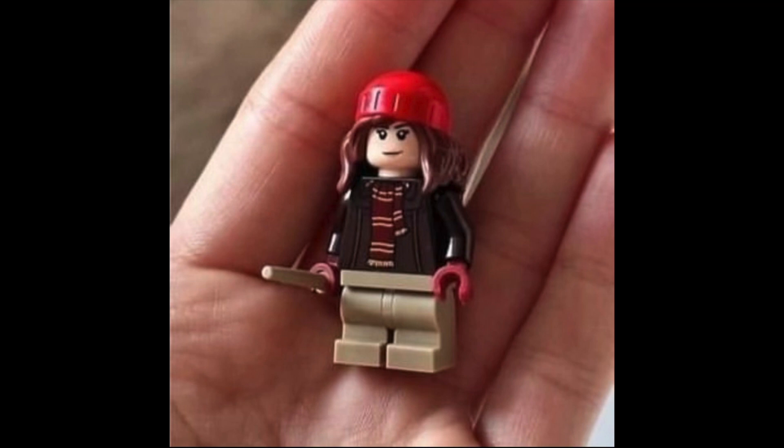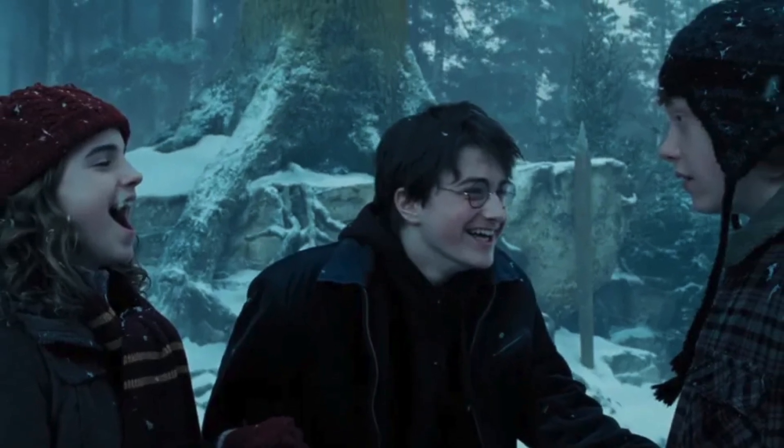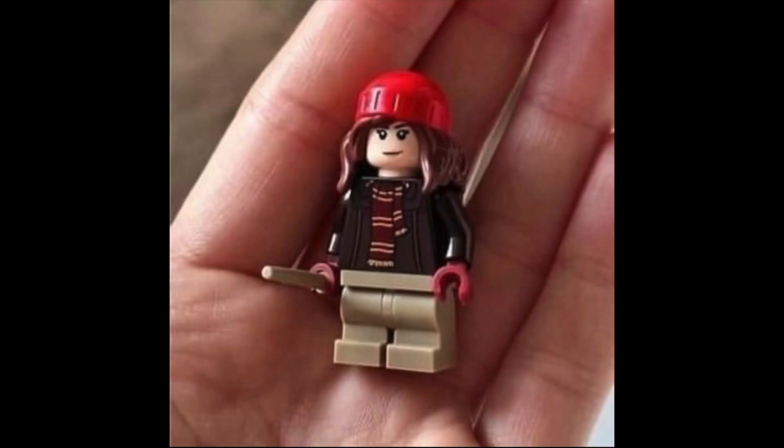The next image we have is of Hermione Granger and I think she's from the same scene. She has a great torso print and a great use of the hat and hair mold that we see here. But I think that's the same face print that she's been using for a while now. It looks okay, but based off the images from the movie that I have, she looks pretty accurate, but she does have the same exact legs that Draco Malfoy has, so it's a little bit confusing.